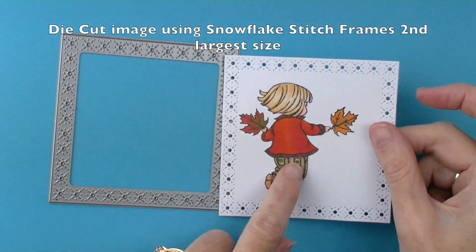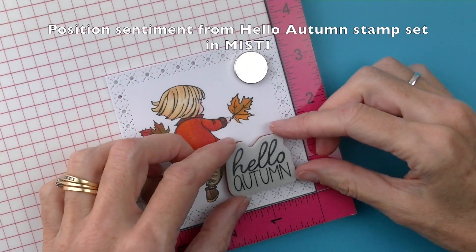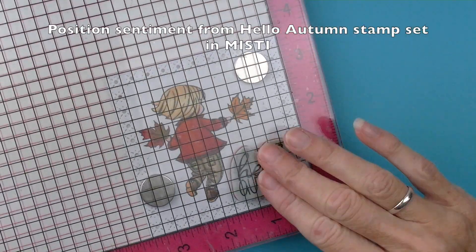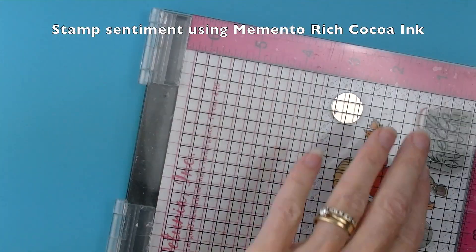Die cut the image using the snowflake stitch frame second largest size. Then stamp 'Hello Autumn' from the Hello Autumn stamp set using the rich cocoa ink.